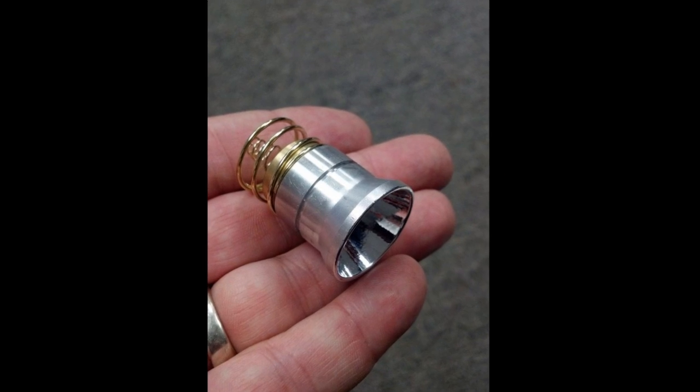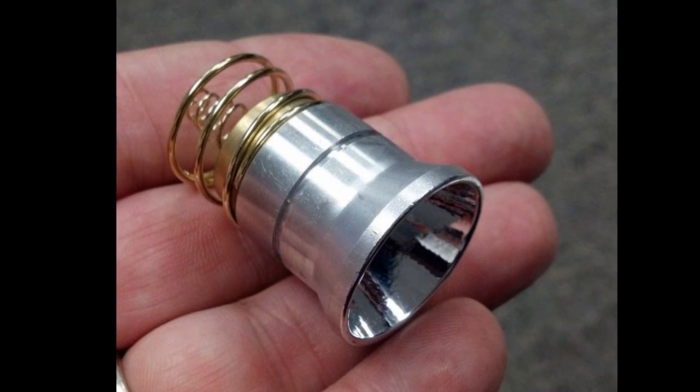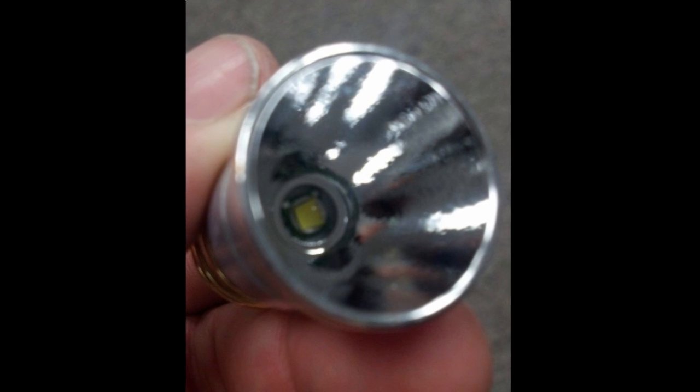So what I did is I purchased this bulb at AliExpress — the link will be below. As you can see from this bulb, it's much, much brighter. This is an XML U3 bulb rated at 1,500 lumens.